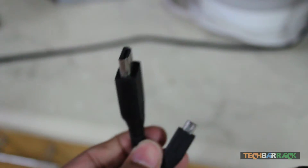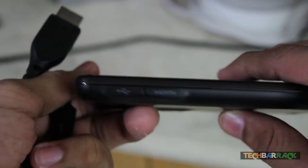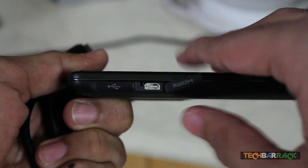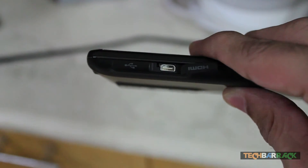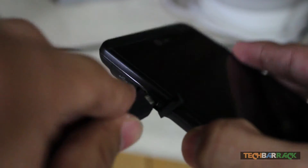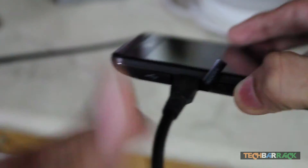First, find the HDMI slot in your phone. I'm using an LG Optimus 3D to demonstrate. Open the slot cover for the HDMI cable and plug in the micro USB end of the HDMI cable into the phone — just like that. Once you do that, keep the phone aside.